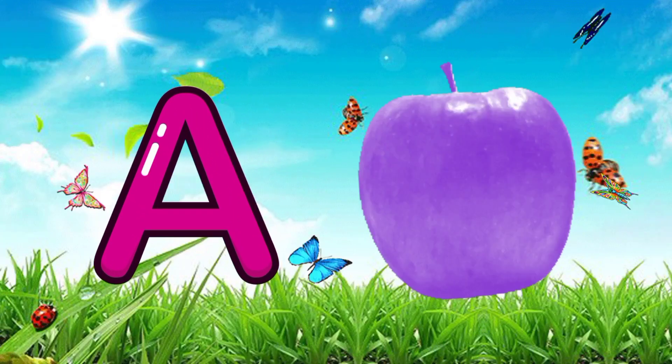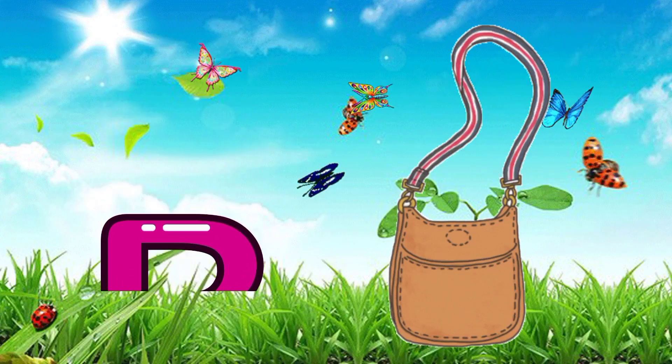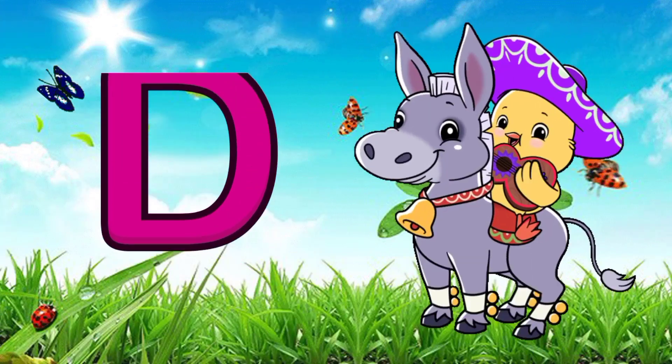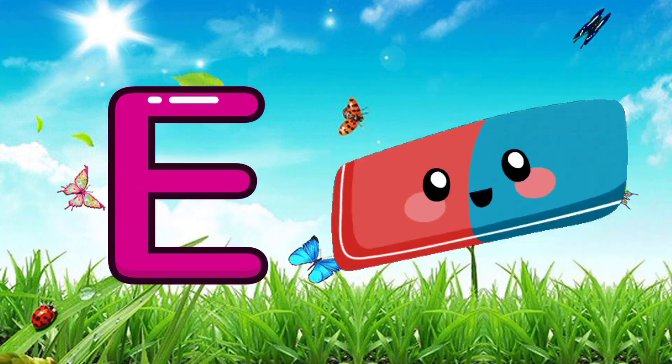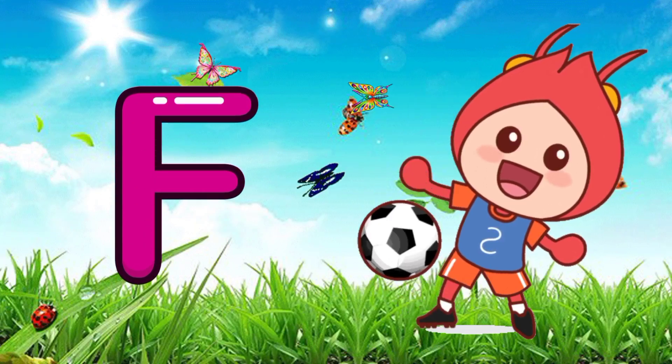A for apple, B for bag, C for carrot, D for donkey, E for eraser, F for football.